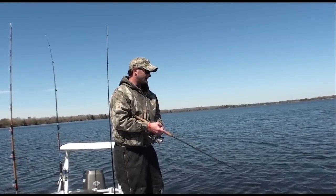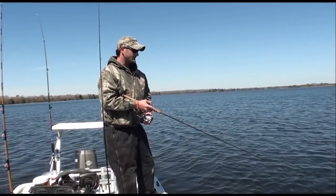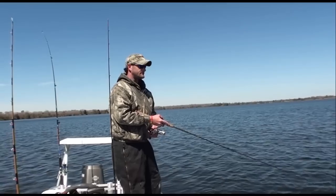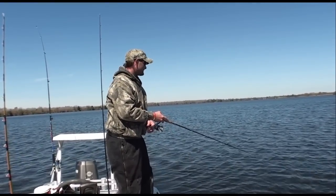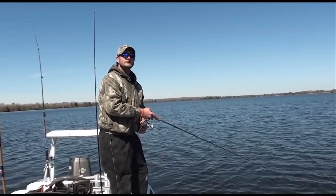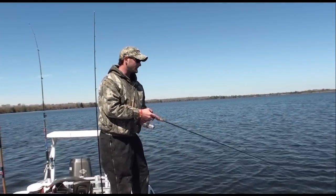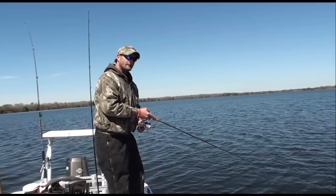We're at Sutton Lake today — first time I've had a chance to get out here since they reopened it to the public. It seems windy conditions are starting to take over here, so we'll see what happens shortly.